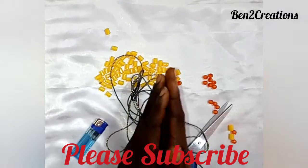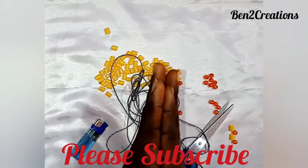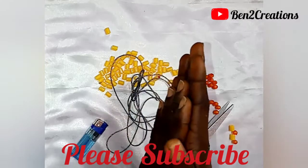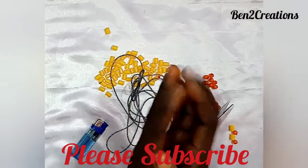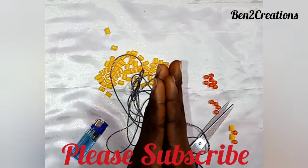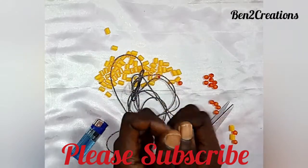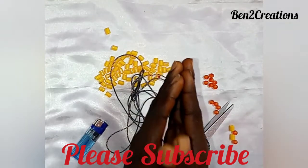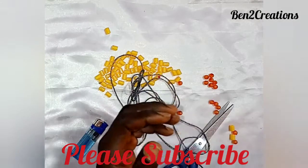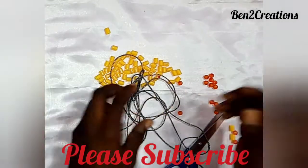Welcome to the channel. Today I promise you I'm about to teach you the handmade tutorial I was showing in the last video. If you love my channel and want me to keep producing advanced videos, I'd like you to subscribe, comment, and share. If it's your first time, please don't forget to subscribe and hit the notification bell.